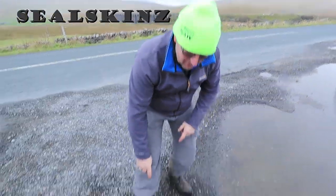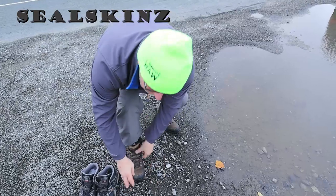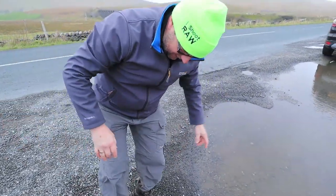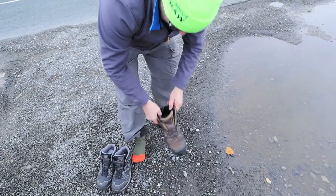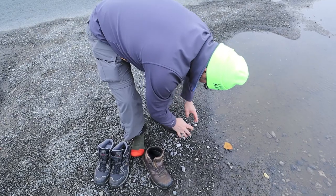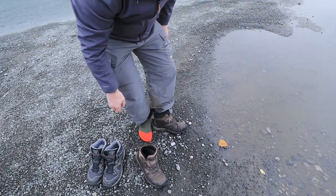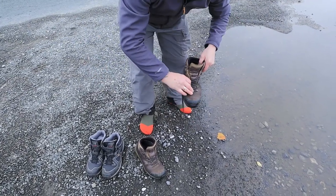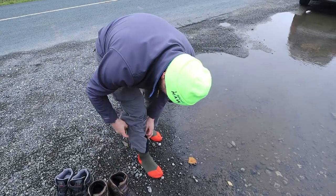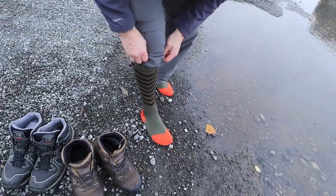I've got some fancy socks so I'm gonna take me boots off and we're gonna try these socks out and see if they're waterproof — they're supposed to be a hundred percent. There they go, there's one sexy foot. They're gonna make me stand in a puddle. Me boots are soaked anyway, I've been stood in a river which you've probably already seen on some other video. Boots are off, these are me socks — I'll pull my trousers up there so you can see what's going on.